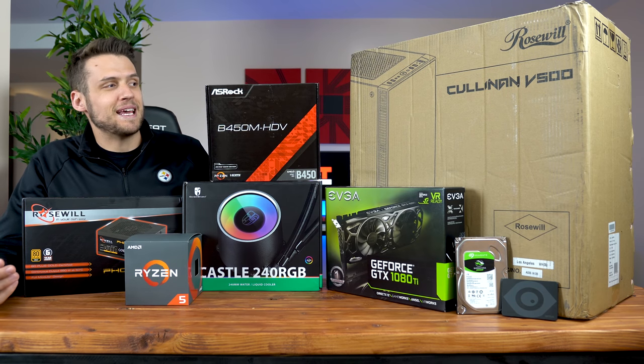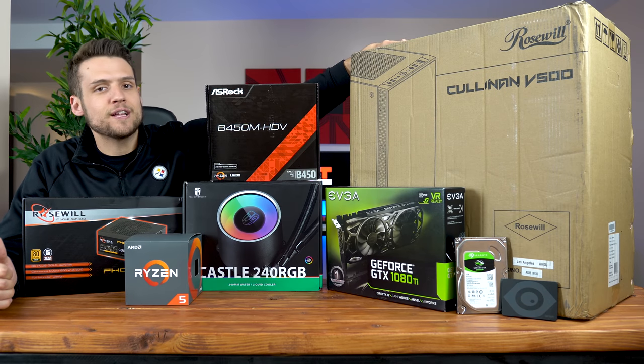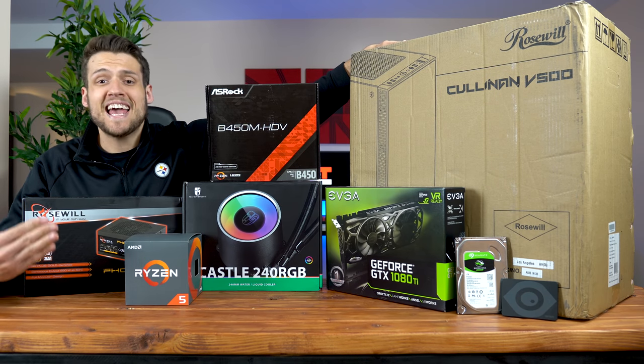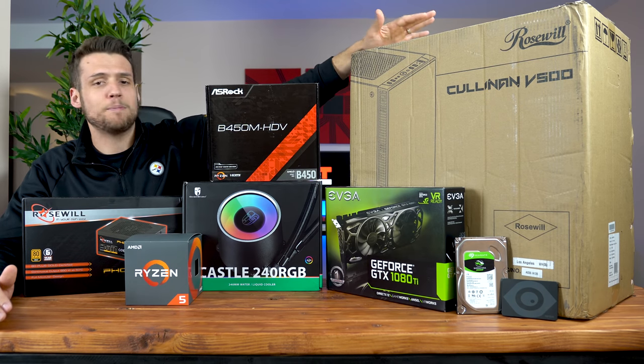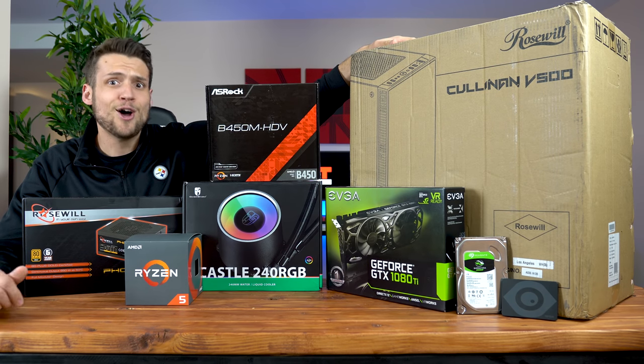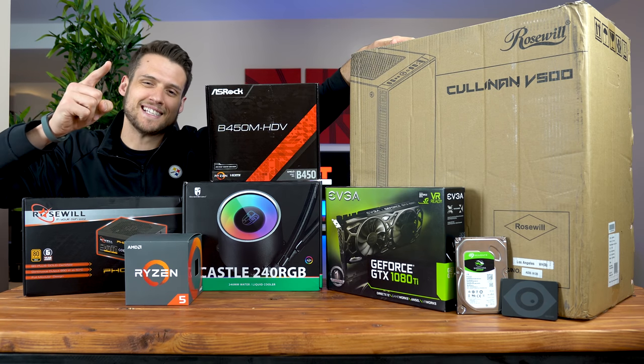The company Rosewell reached out and said, build a baller gaming PC inside their new Collinam V500 RGB case, and if you do, they'll hook your viewers up with a huge discount code if they want to pick one up for themselves. So today, we're going to do just that — one baller PC coming right up. Let's get into it.